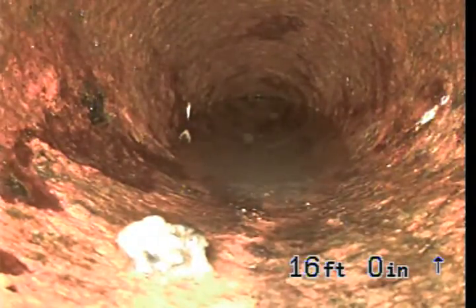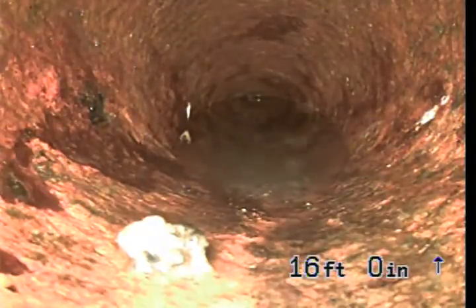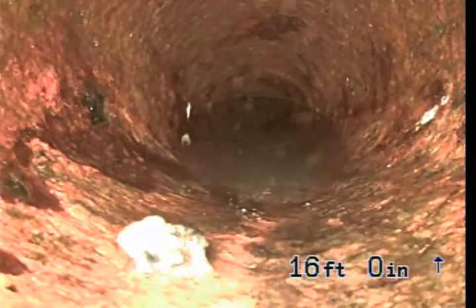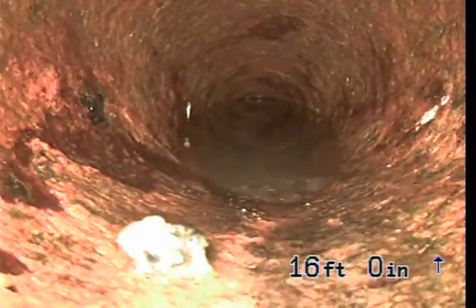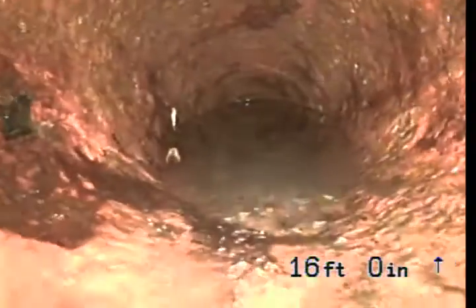We are at 5418 Maverick Avenue in Windsor Hills. We are working with a 3-inch ABS pipe cleanout along the right side of the house. This pipe — we are in a cast iron pipe — and you can see it's holding water in front.